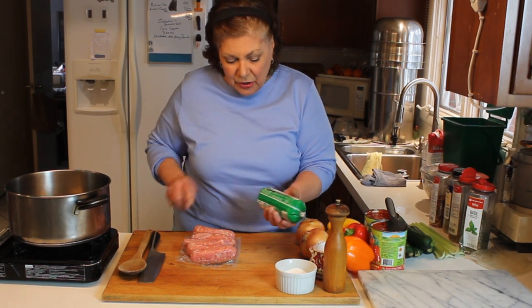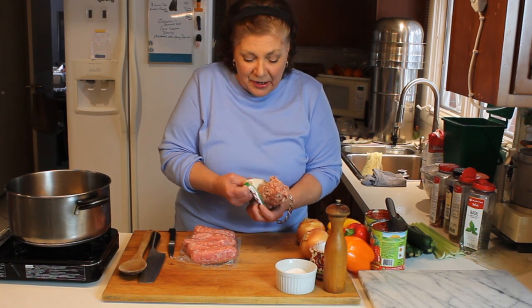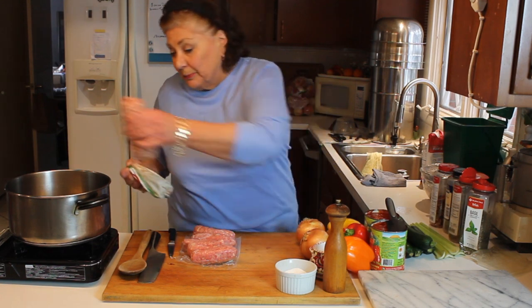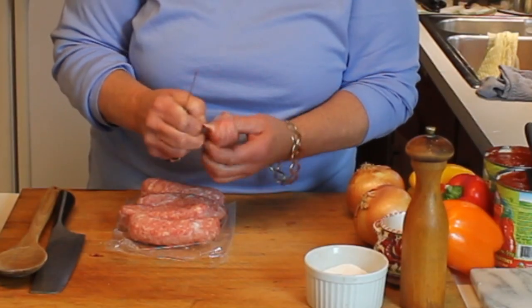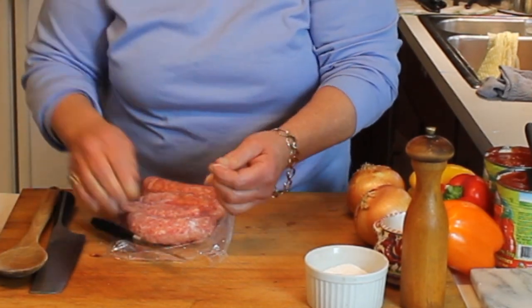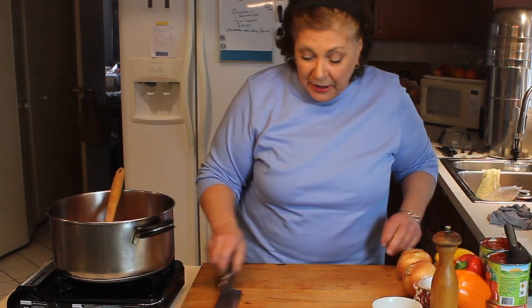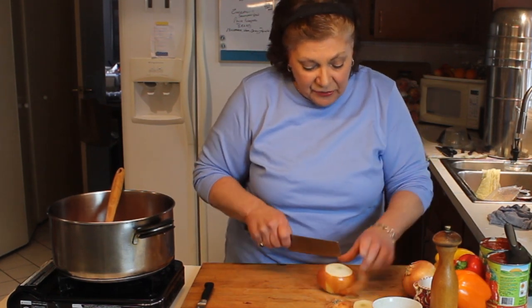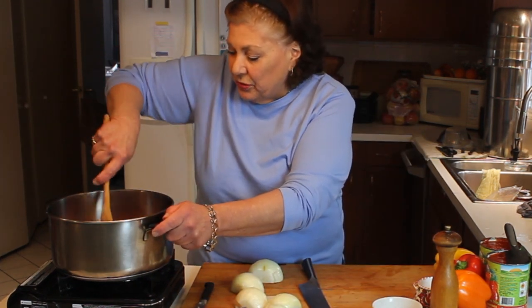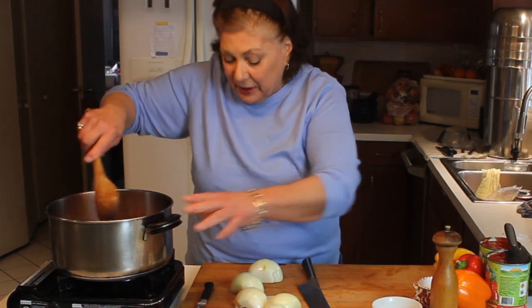I have some sausage — going to use a pound and a half, actually a little bit more. What I like to start with is an Italian sausage because it has some basic seasonings in it, but I do like to spike it up a little more. This is bulk Italian sausage going in the pot. Since it's only a pound, I'm going to add some link sausage and take the casing off. Over medium heat, all the sausages go in the pot and I'm breaking them up into nice chunks.